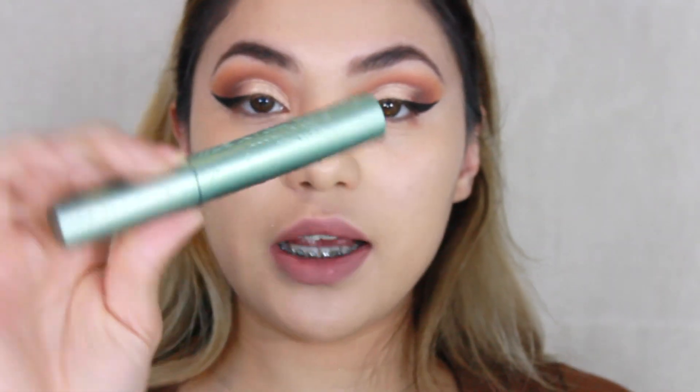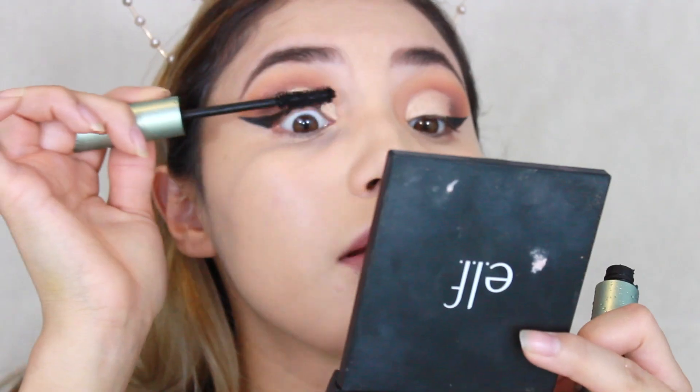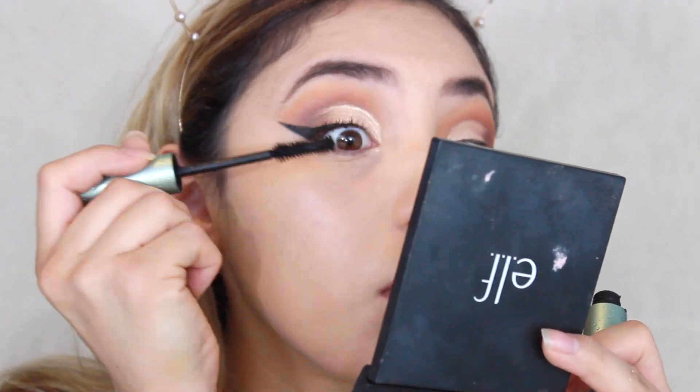Next I'm going to apply mascara so we can get ready for the lashes. I'm using the Too Faced Better Than Sex mascara in the waterproof formula. I decided to put on these cocoa lashes in Goddess. The glue is still drying but I'm going to go ahead and do my concealer and face in the meantime.